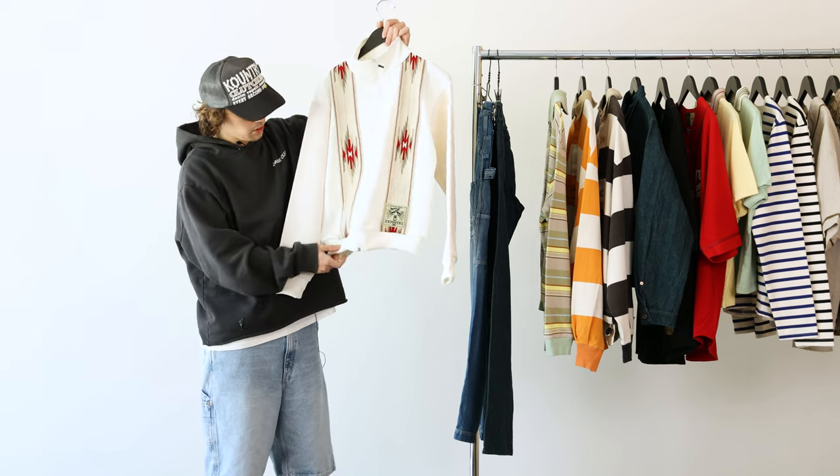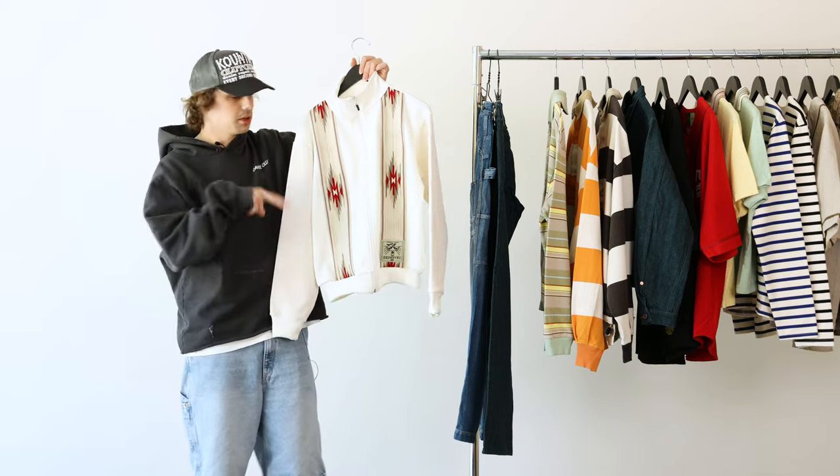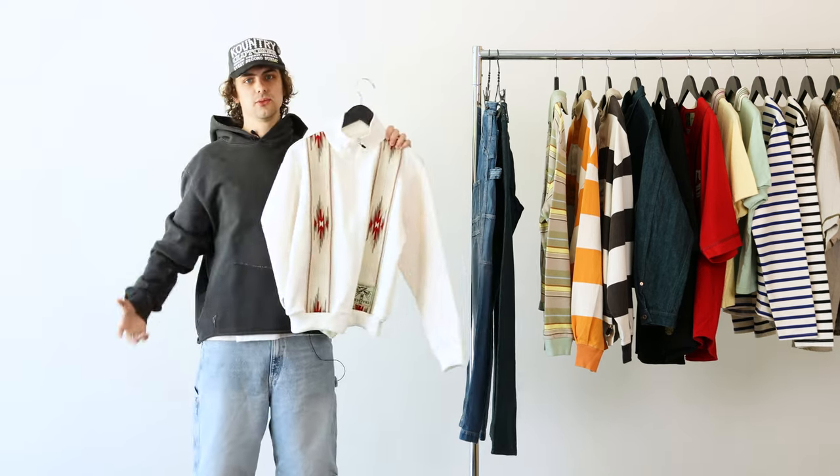It looks really cool on body, but I will mention it does run a little big. I know Capital usually runs the other way, but I noticed a size 3 was even long in the sleeves on me, so keep that in mind.